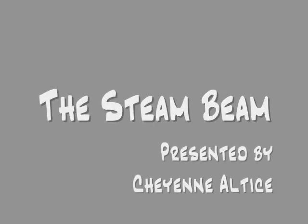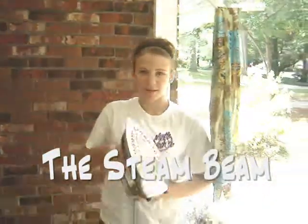The Steam Beam, presented by Cheyenne Altus. Hi, my name is Cheyenne Altus, and I'm the clever inventor of the Steam Beam.